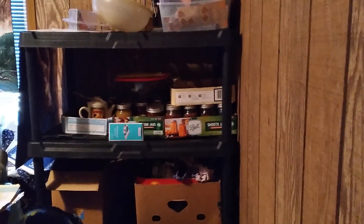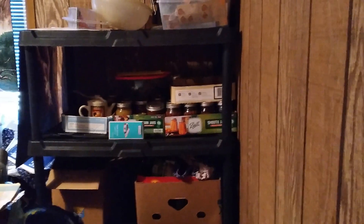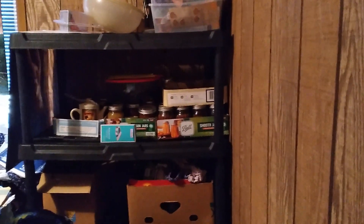If you would recommend some good shelving for pantry-wise, just leave a comment below. That's it for today. See y'all later and God bless.